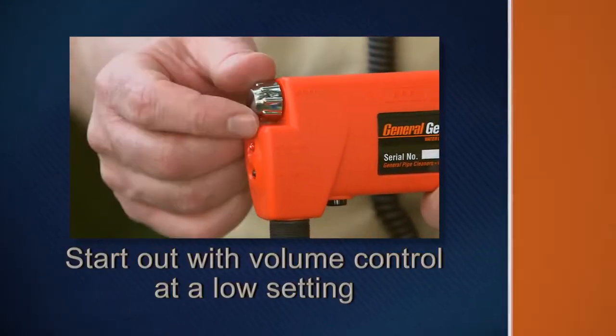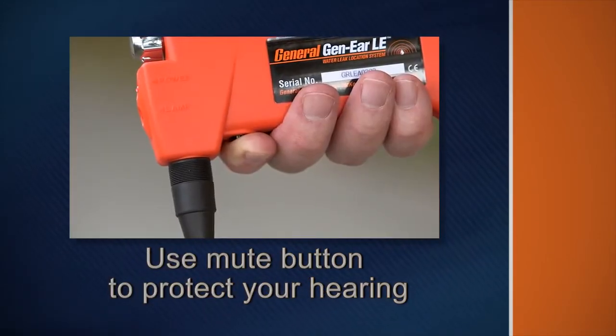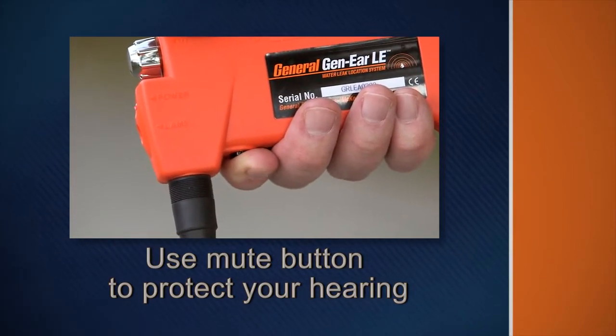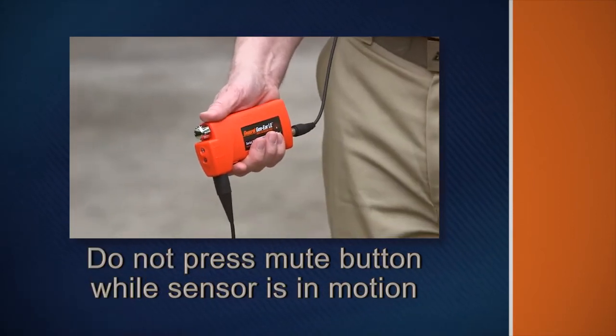Avoid possible damage to your hearing by starting out with the volume control at a low setting. Use the mute button to protect your hearing. Release the mute button when you experience sudden loud noises. Do not press the mute button while the sensor is in motion — wait until the sensor is in place.